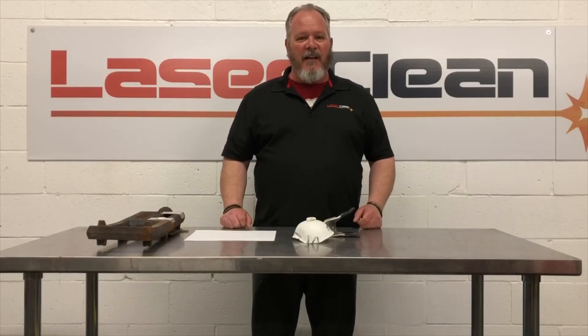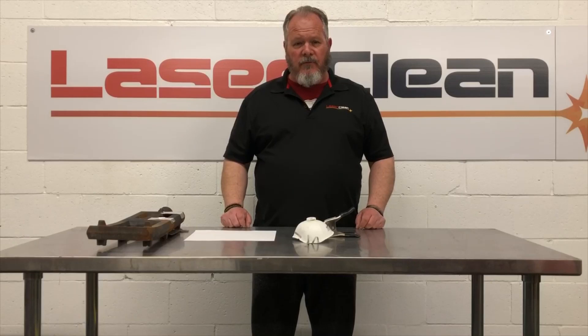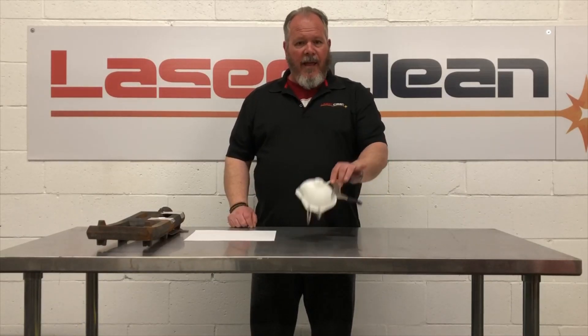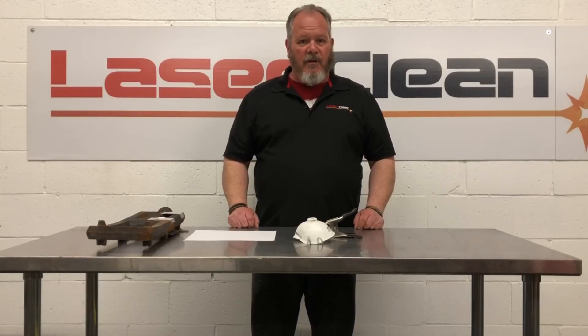Hi, Ed here for LaserClean. Today we are going to demonstrate what an industrial laser is capable of. We're going to remove some rust and corrosion from cast iron, some lead pencils from paper, and we're going to test it on an N95 safety mask. Let's see what the results look like.